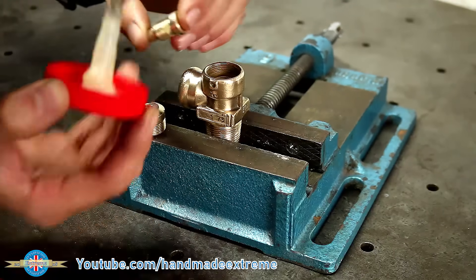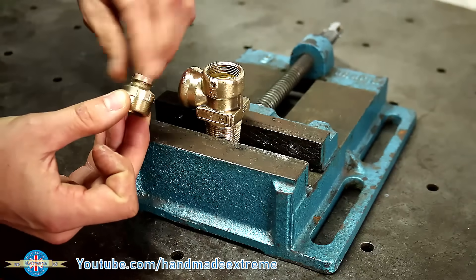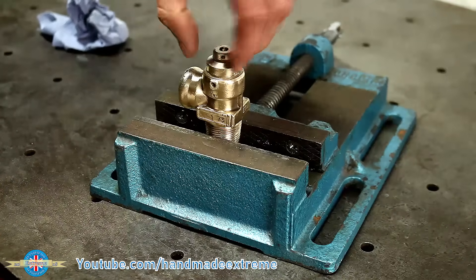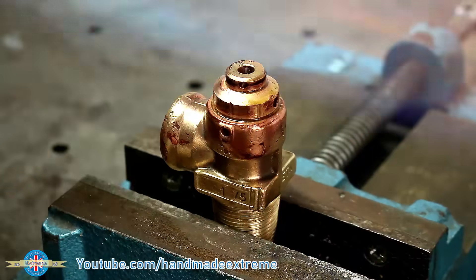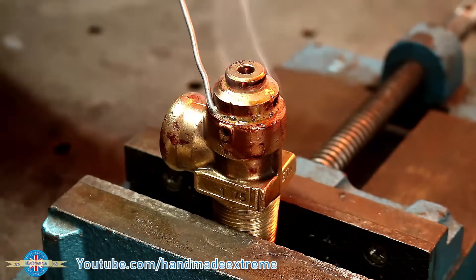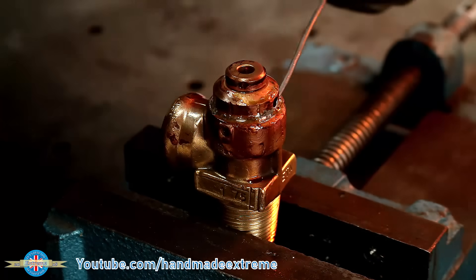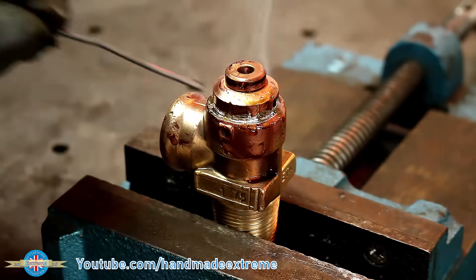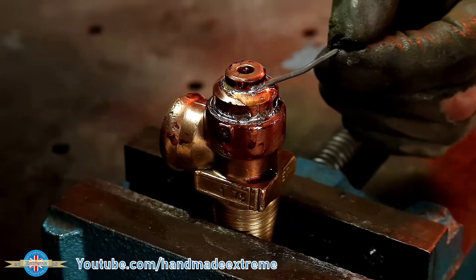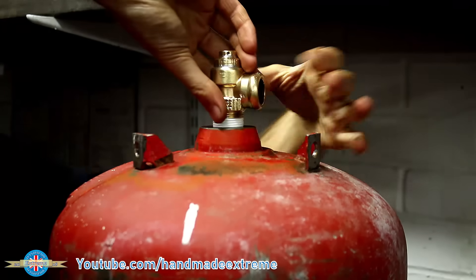With all the pieces cleaned I gave the threads a liberal coating of flux and reassembled them. The idea here is that the valve body and adjuster are just going to screw back together and basically act as blanks to block off that exit of the valve body. This is just going to turn the valve body into a basic 90 degree elbow out of the tank. Another clean with the wire wheel and a bit of PTFE tape on the threads, and into the bottle it goes.